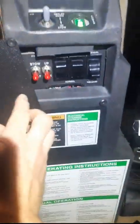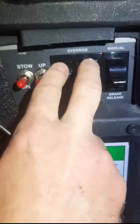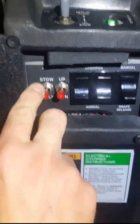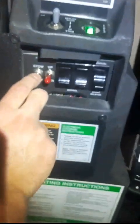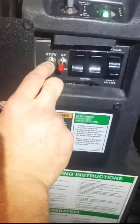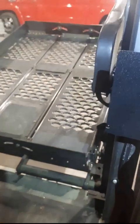So you need to come over here to these override switches. You can see they're both down in the normal position — you need to hit them up into override. Then you would hit the store/deploy switch up or down. We're going to hit down to deploy it. You need to get it all the way down to ground level to initialize it.